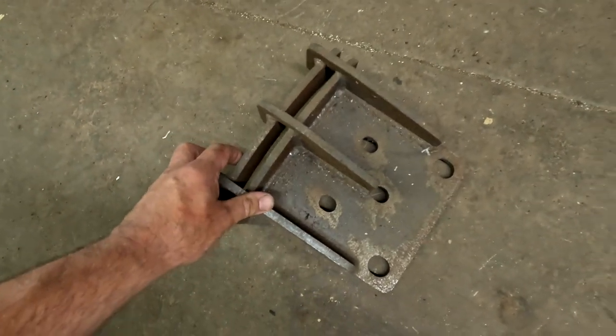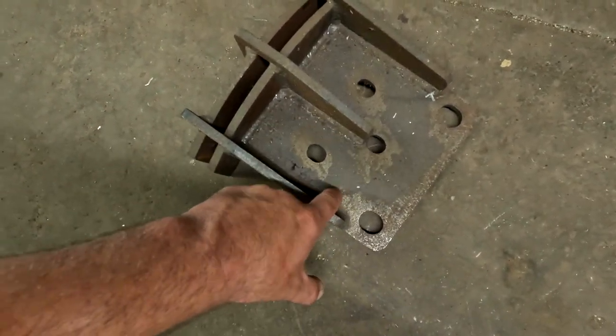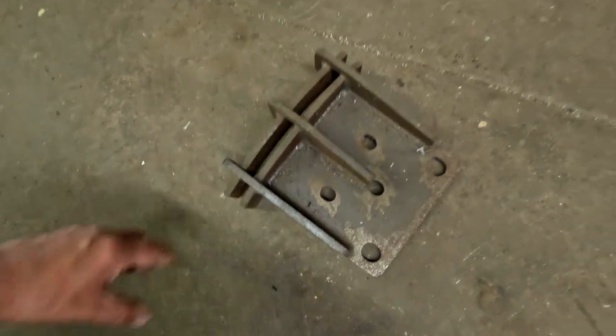The newer style ones bolt right here, but there are also only four bolts and I need six. The six-bolt will go right here but this piece would interfere, so I'm making new wheel tethers.